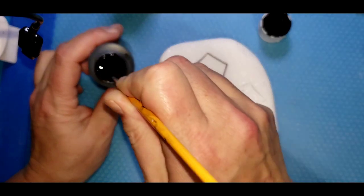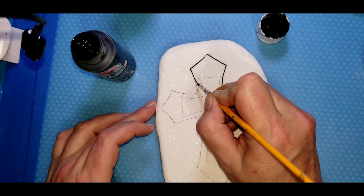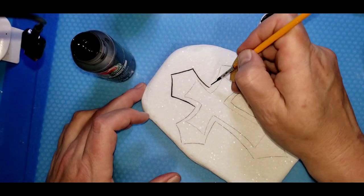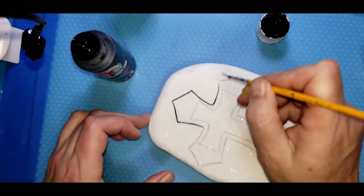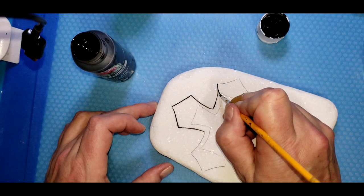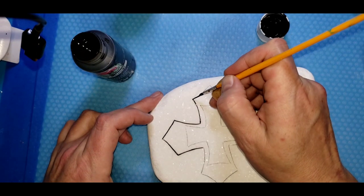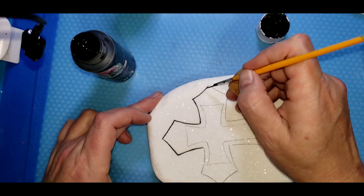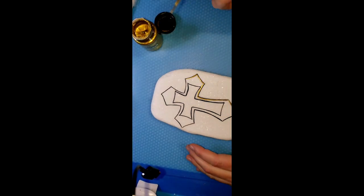Then we'll paint the bigger part of the cross. I haven't decided what color yet — I'll be deciding while I'm lining and hoping it'll come to me. I may go with the picture and use turquoise but I'm not a hundred percent on that yet. I'm going to go ahead and finish lining both crosses with the black.